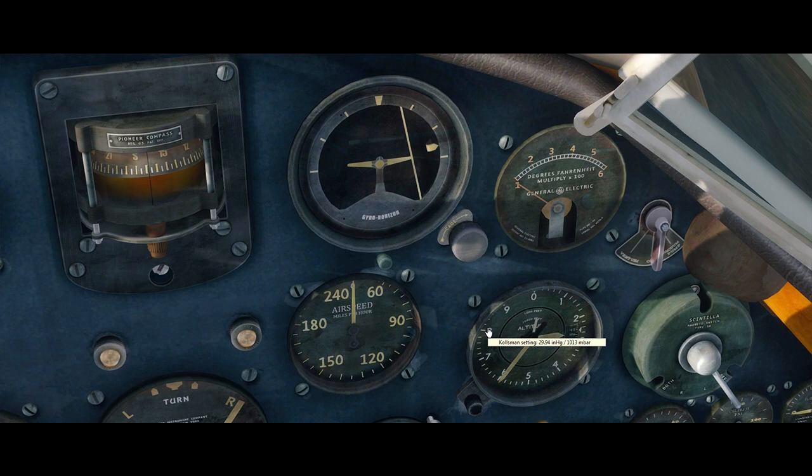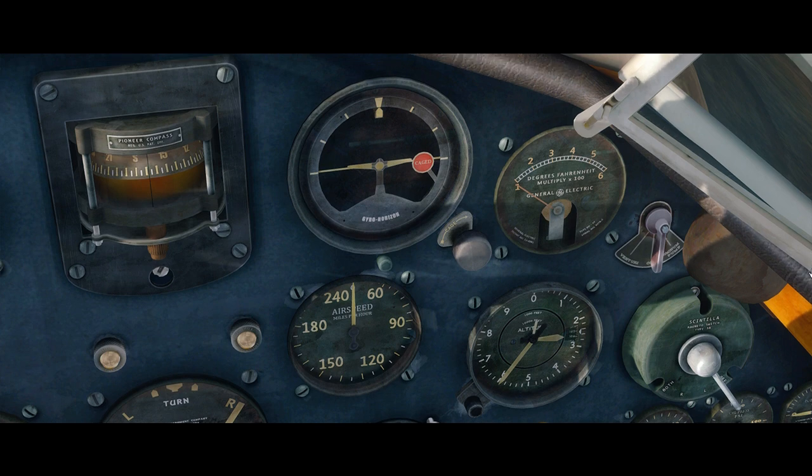This is not part of the checklist, but I would also recommend that you cage the artificial horizon during startup. That is just to save on the bearings of the gyros. That concludes the before-starting checklist, so now let's perform the engine start.